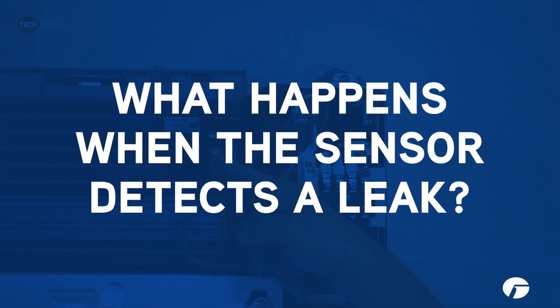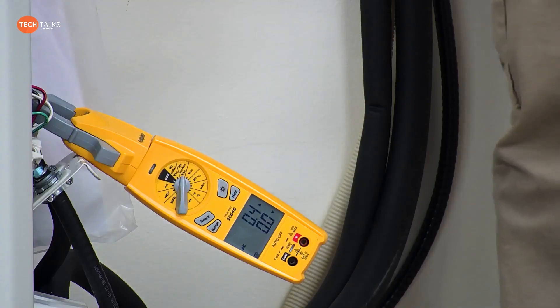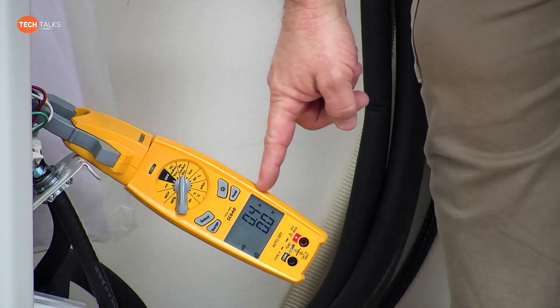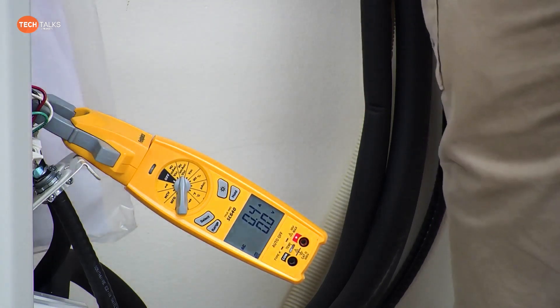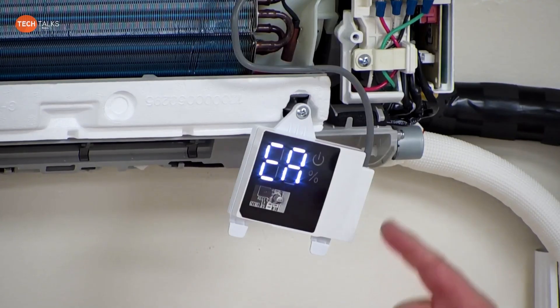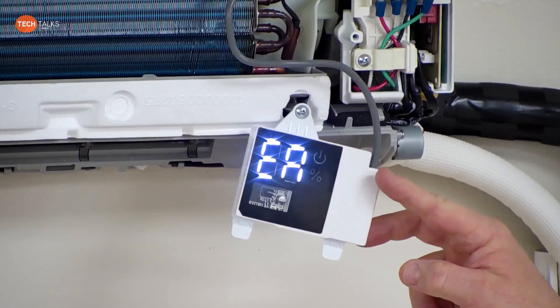Now what we're going to do is actually put it into alarm. When it goes into alarm, you will hear that audible code. You will see that compressor went to zero amps — the compressor did shut off immediately — and then you also get the EA error code on the wall mount.